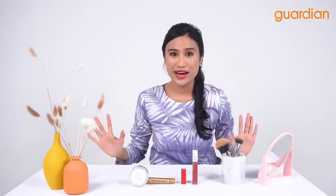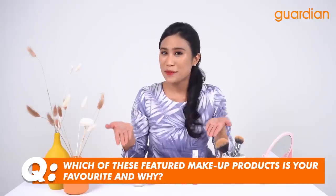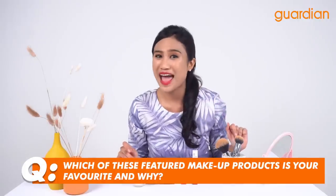We've come to my favorite part of the video — the giveaway! We are giving away some of the products you've seen today. All you have to do is answer one simple question in the comment box below: which of these featured makeup products is your favorite and why? Don't be shy — tell us why you love these products and we will pick one winner.